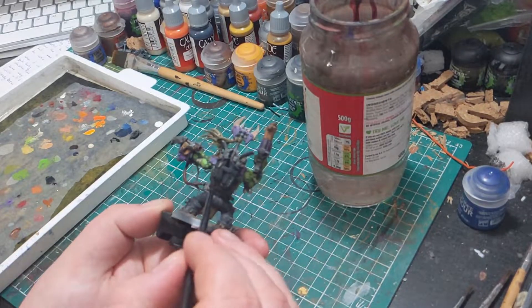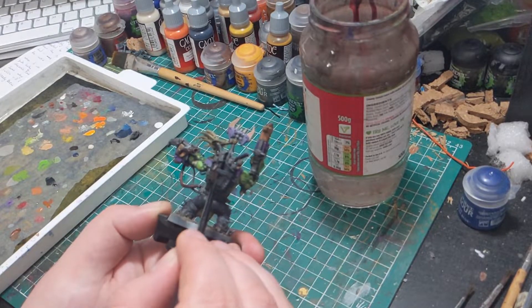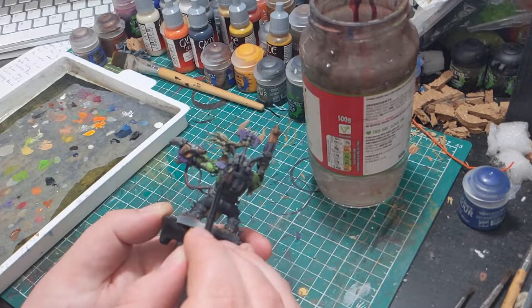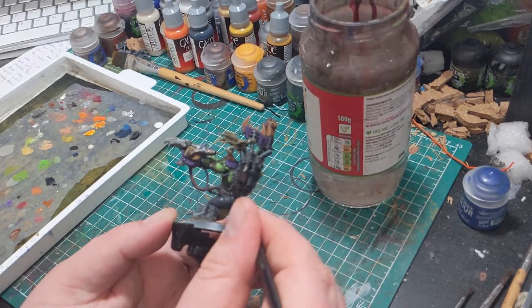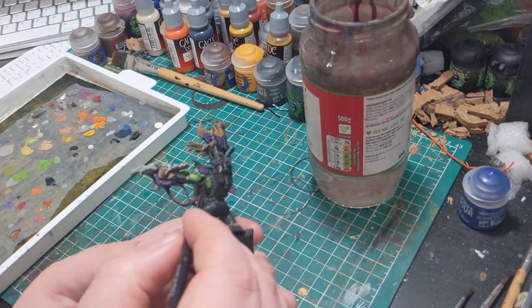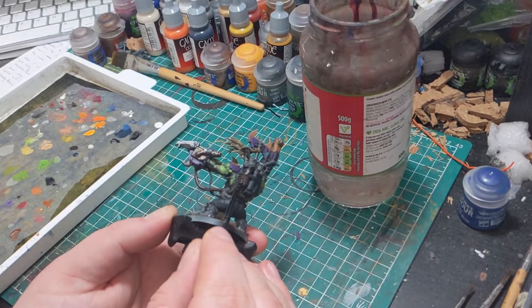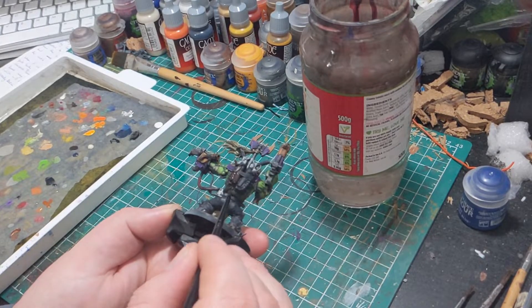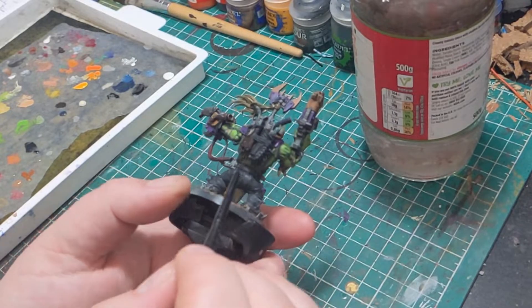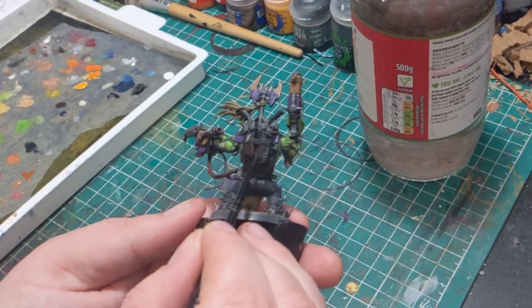When it comes to painting leathers, I usually only use two colours: Rhinox Hide and an ivory of some kind. In this case I'm using Bone White, which is a paint by GameColor from Vallejo. The first thing we're going to do is base coat all of our leather areas using Rhinox Hide. I can't quite put my finger on it, but there is something about this brown that is just chef's kiss.